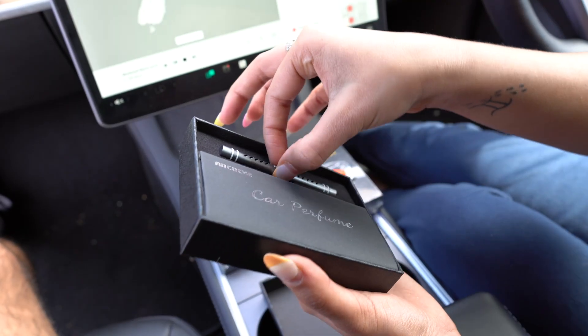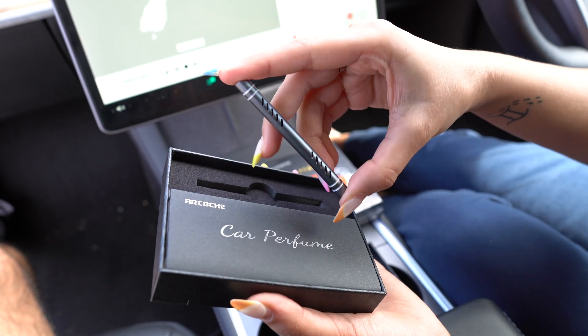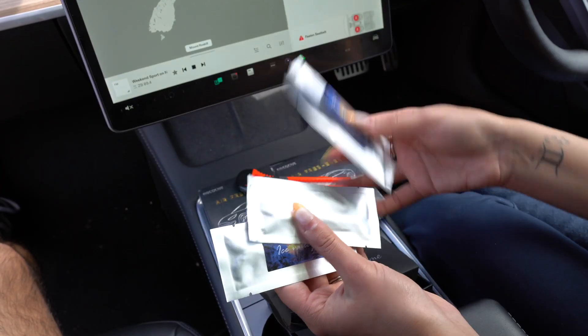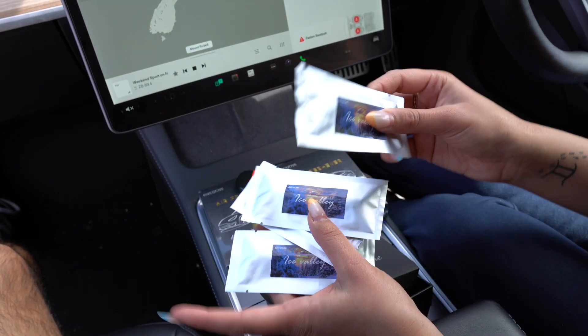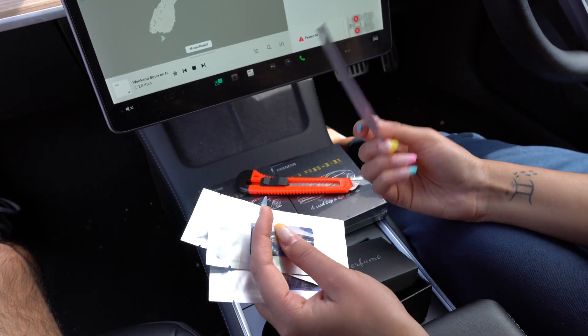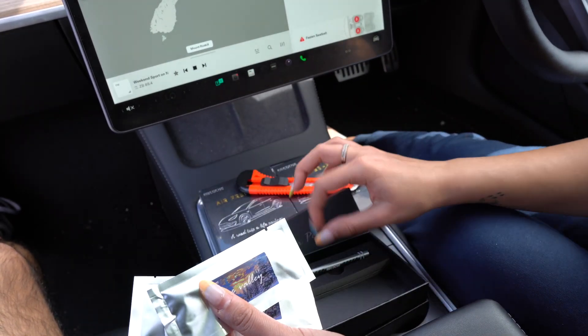Wow, this is beautiful. This is the actual air freshener vent — this is what's going to sit on the air vents. We also have the four perfumes. Each of the actual fragrance sticks are individually covered, so when you need to use one, you just need to open and peel one, and you're good to go.